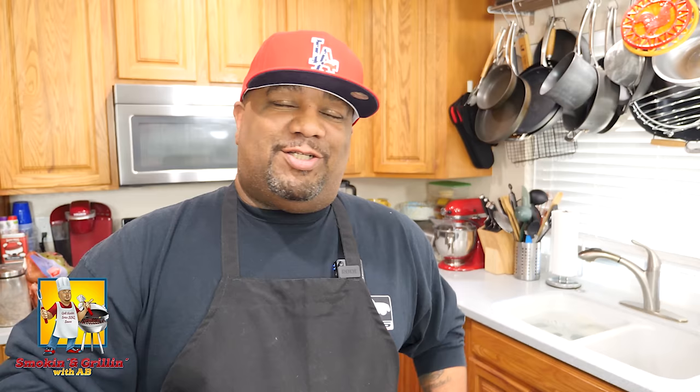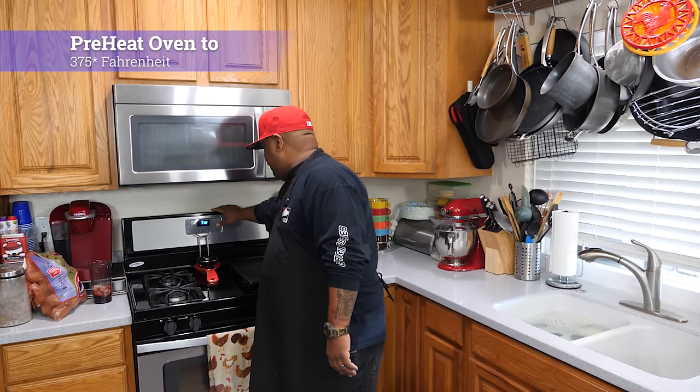You know what, my meat sauce — first thing we're going to do is preheat this oven to 375 degrees, and now we're getting ready to break right into this video.